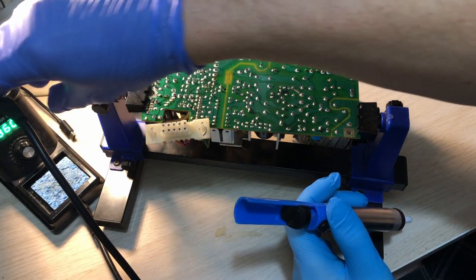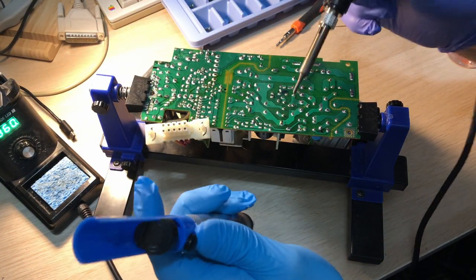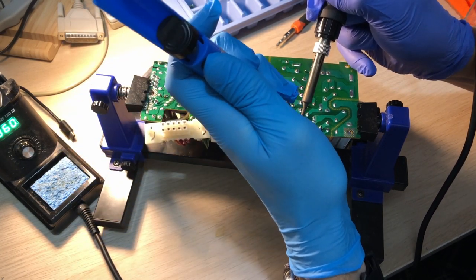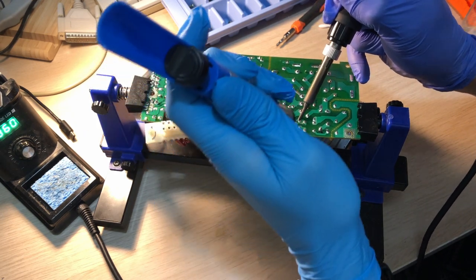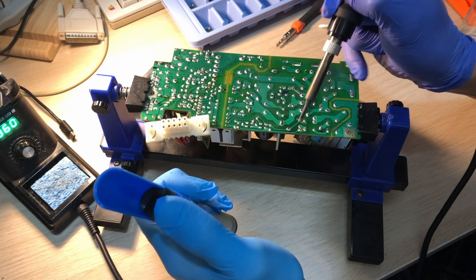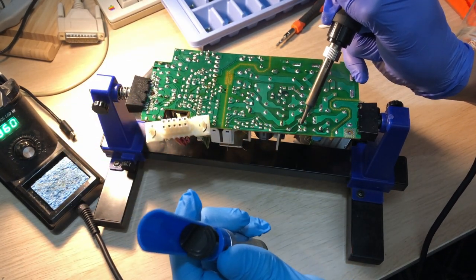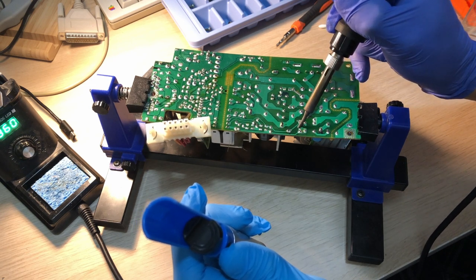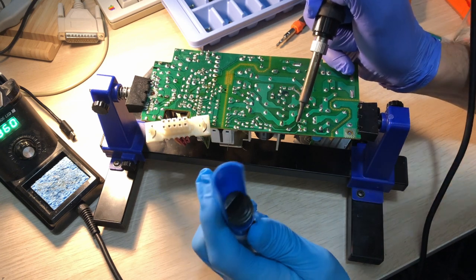I'm removing these caps with my soldering iron and a solder sucker. I did have a desoldering gun once but it got clogged up and wasn't worth the hassle. I also use solder wick to suck up the final bits, but the solder sucker does a surprisingly good job I think.